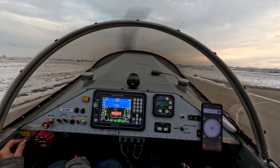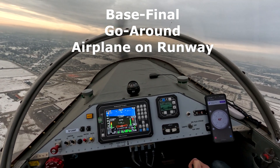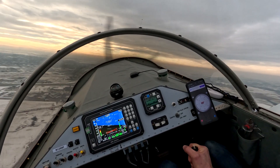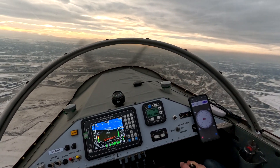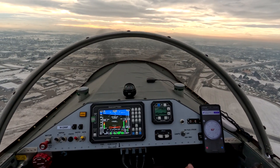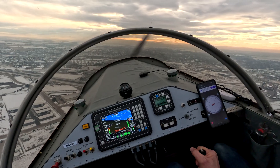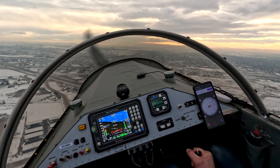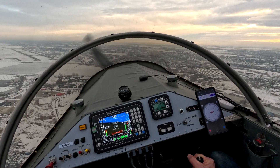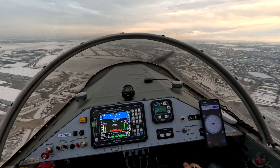And we're off. Caldwell traffic, Onyx 9-9 Papa turning left base, one two. Caldwell full stop. Don't get the nose too hard — I'm trying to reduce the speed. He's downwind. Caldwell traffic, Onyx 9-9 Papa turning final, one two. Caldwell full stop. We're high — I'm going to push back on the power. Full back. Full idle.